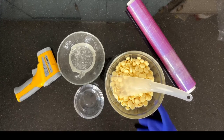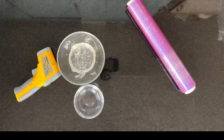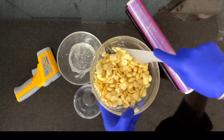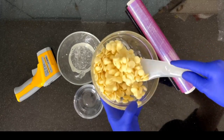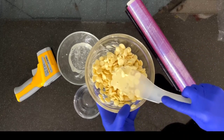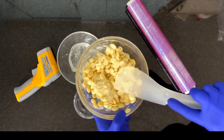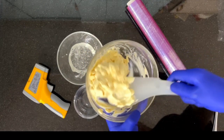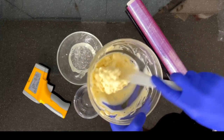We'll put the white callets into the microwave at medium power for 30 seconds. After 30 seconds we'll stir, making sure that the heat is evenly distributed between the callets. Now we'll put the bowl back into the microwave for a further 30 seconds.